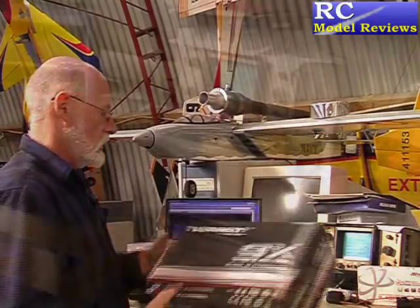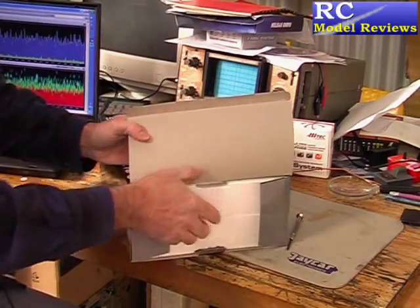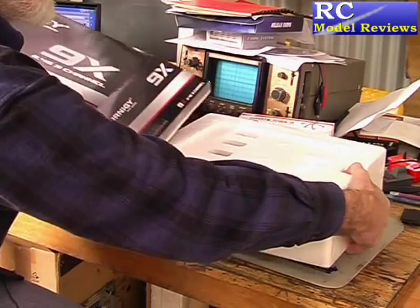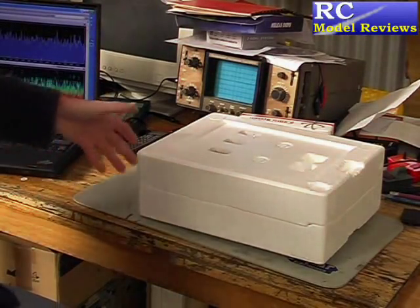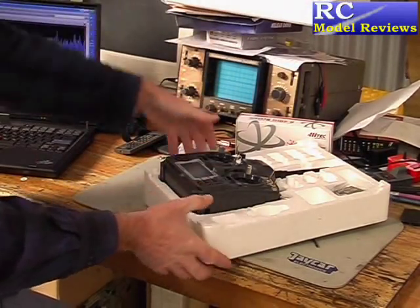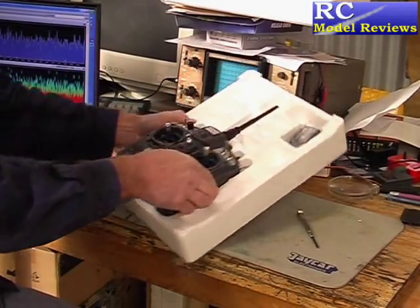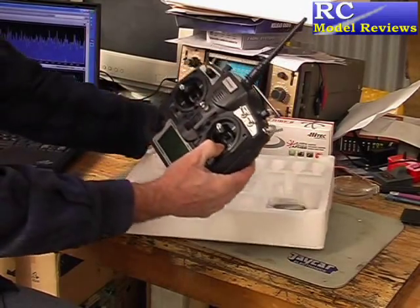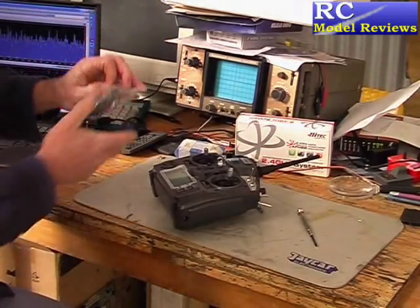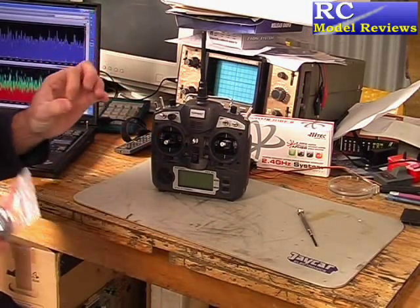Let's open it up and see what we get inside. The box itself is quite nice — just the normal sort of Chinese packaging, a thin cardboard outer wrapper, and inside we have two polystyrene shells. In there we have the transmitter, and up here we have the receiver. So there we have it — that's what we get for our money. And it's not a lot of money; I've got to keep telling myself it's only a $60 radio.